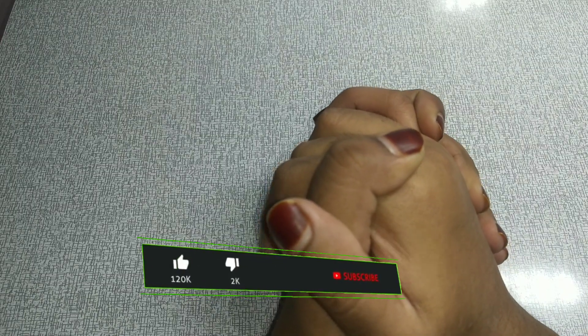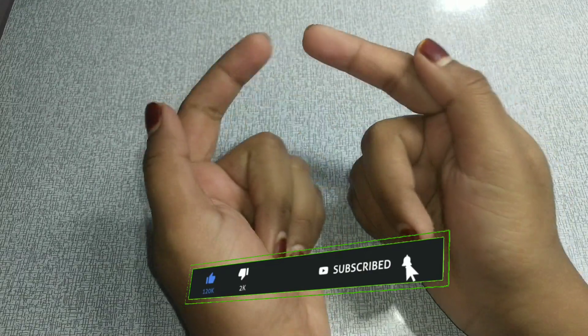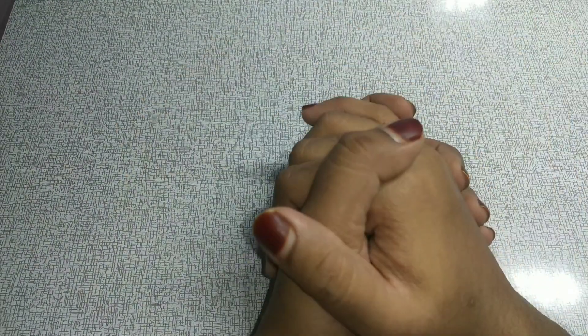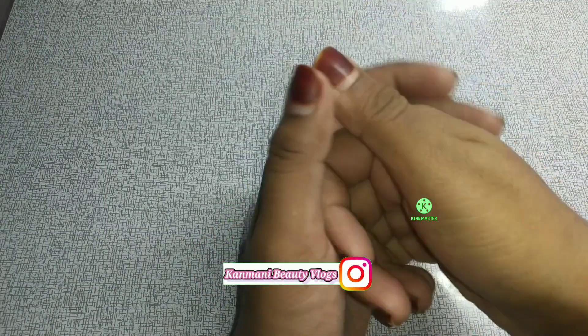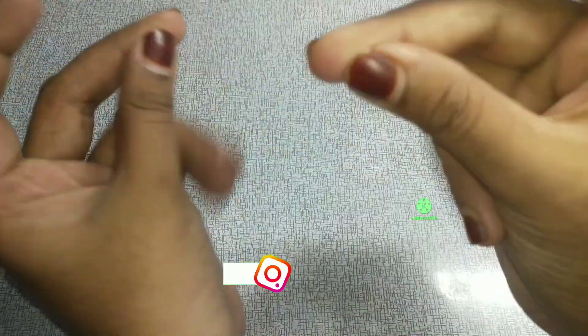Hey beauties, welcome to Kanmani Beauty Vlogs. I am going to show you a very interesting video, so you can subscribe to our channel. If you want to follow us on Instagram, you can follow us on Instagram. You can check the link in the description below. And now, let's get into the video.